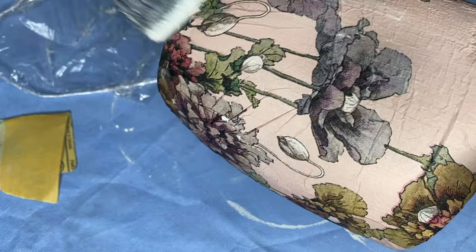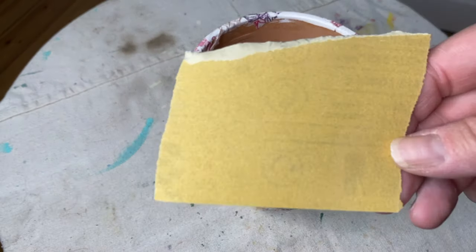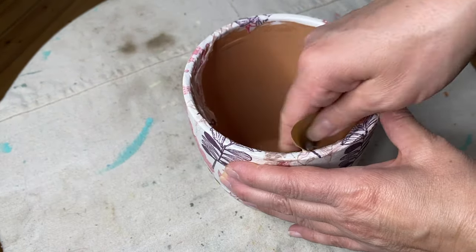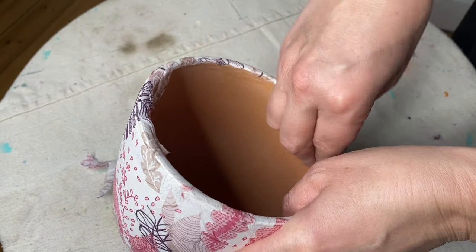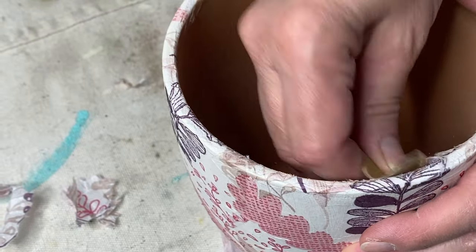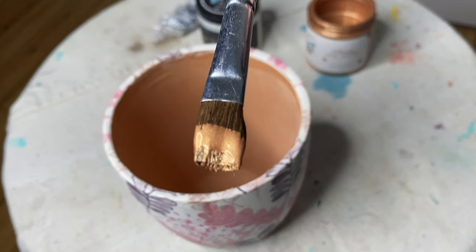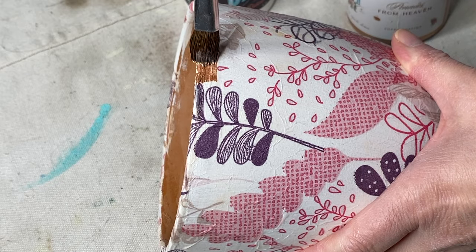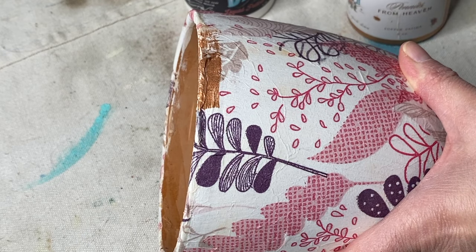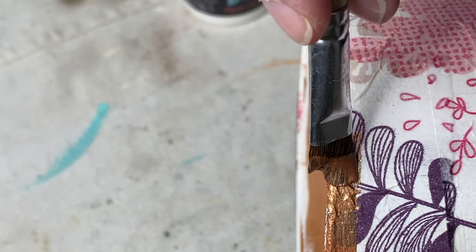After everything has dried, I go back and give it a whole other coat of my liquid patina. Now I'm working on the second pot. I'm using a little bit of 220-grit sandpaper just to clean up that inside edge and give myself a finished edge. I'm using DIY Pennies from Heaven copper patina — you could use Golden Ticket or any other metallic paint you have on hand.